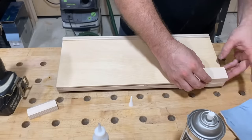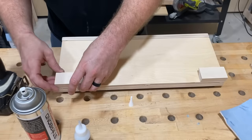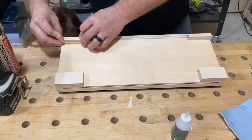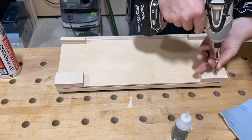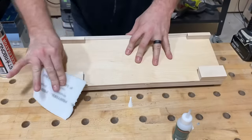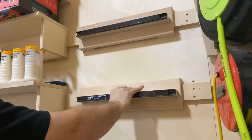Every once in a while moments happen in these videos that I don't predict or plan — and that was another one. If you've been a fan of the channel you've seen them in previous videos. All right, back to this — we're going to install these cleats. Same process: a little CA glue and some screws. This is the cleat holder that has that little bit of an angle on it, and now it's time to install them and show you how I'm going to use them.